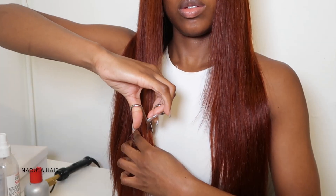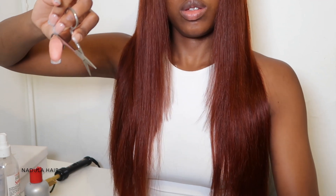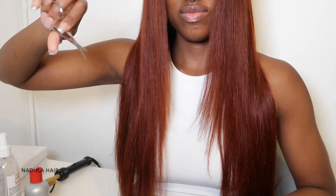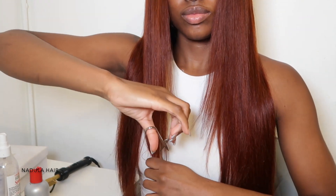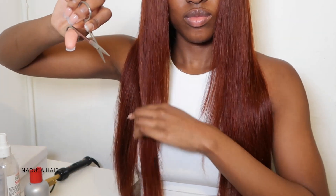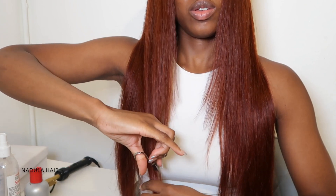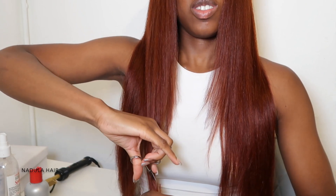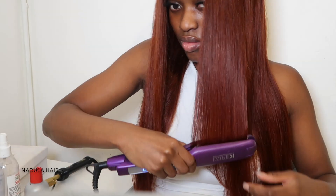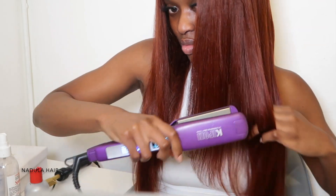I try to mimic the same cut on the other side — it's hard to cut the other way on my head with my other hand. Once that's done, I take my straightener and curl the bottom just a little bit, bumping it so it's curved in.